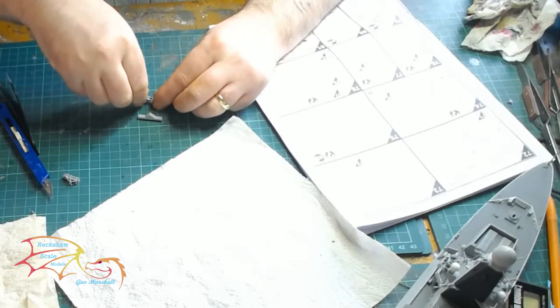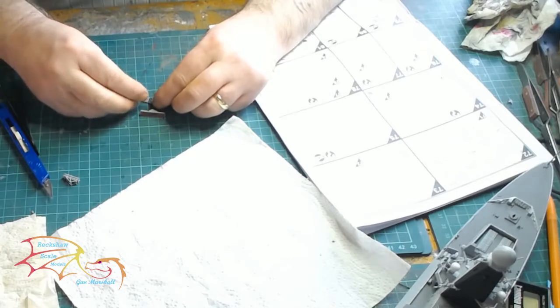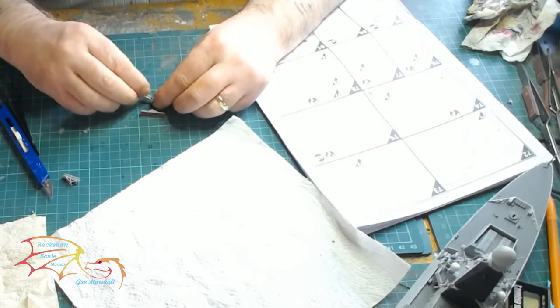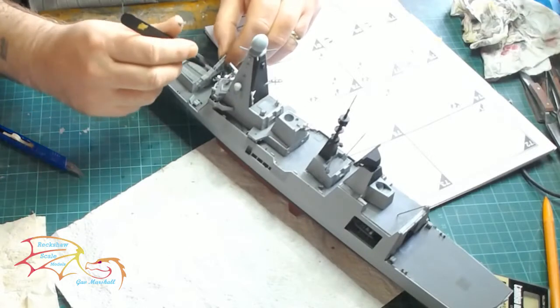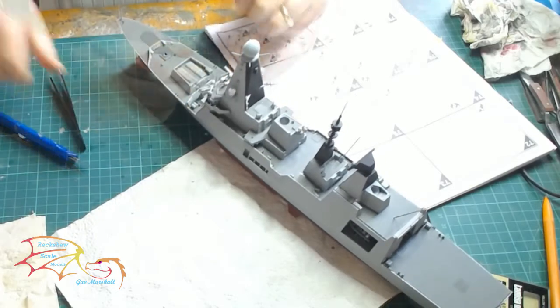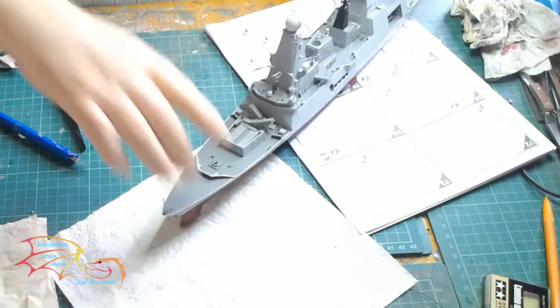Now it's time to put in the launchers — this is for the area where I drilled the holes earlier in the build. As I said, I'm going for the batch of four option; there are two to make up. It can be a little bit tricky because of the angle you're placing them at. They go on just at the front of the area where the bridge is and into the location points that you drilled out. They face opposite each other, so just turn that around.